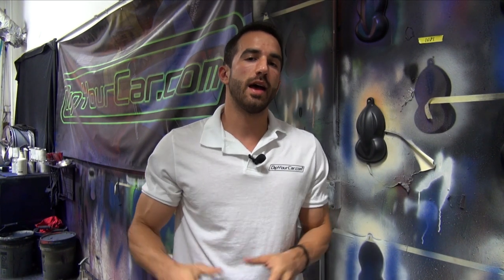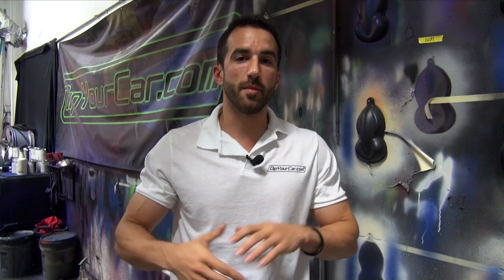It's Fonzie with DipYourCar.com, and I am about to do one of the most taboo things that you can possibly do as a dipper. I'm going to dip a stock black car white with no base coats, no added tints. I'm just going to go for it. Is this a bad idea? Well, I may have a little bit of a secret weapon, so definitely pay attention to this video. It's a very, very important video for the dipping community.